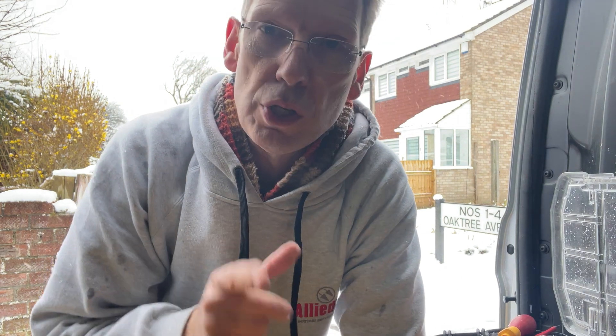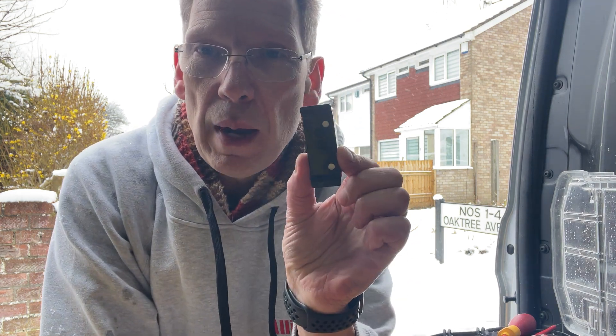Just a quick video tip. This is the second time this has happened in two weeks — the first time I was on a job in Homefield Road last week, so I thought I'd quickly throw a video up on this. It's about these little bad boys: rewireable fuses.